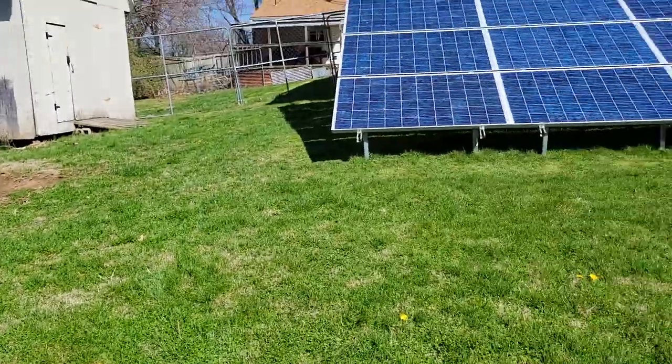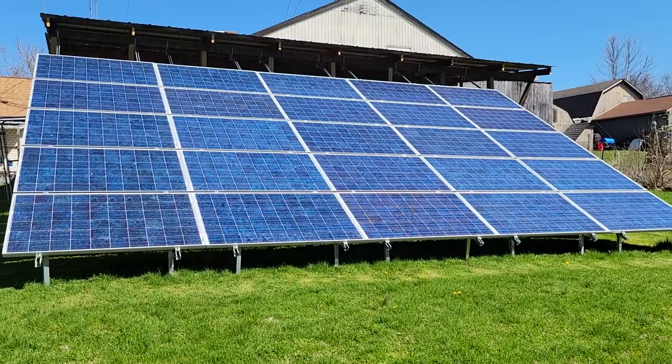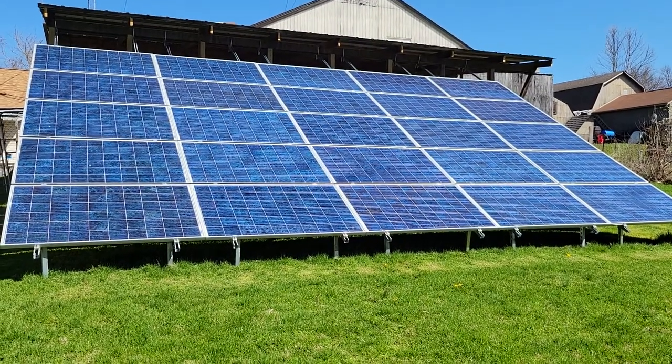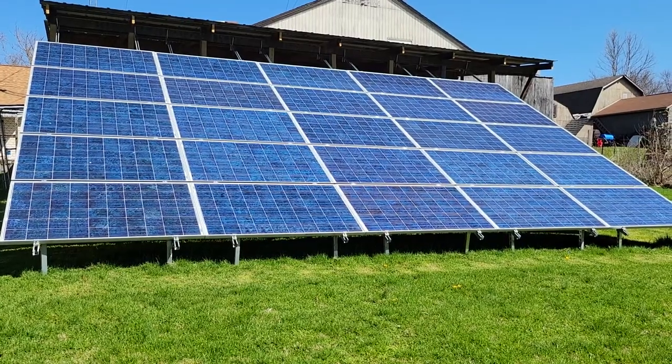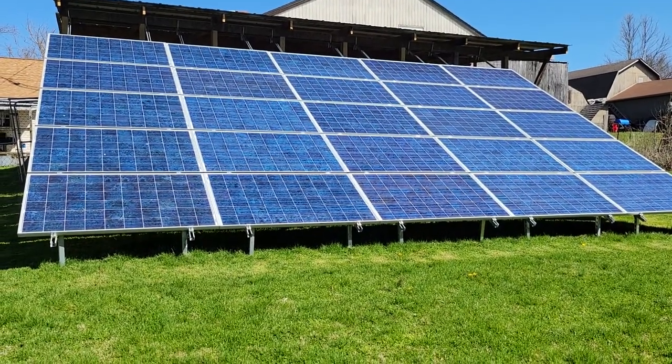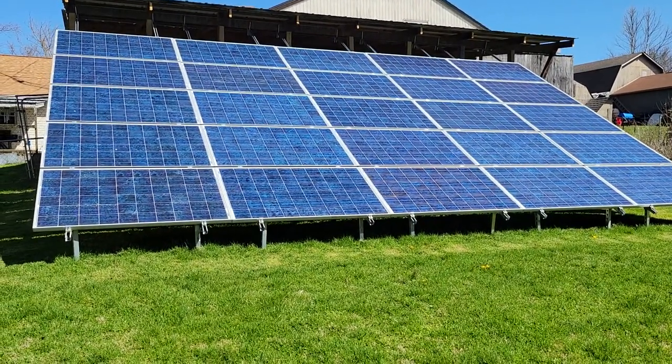Hey guys, I just wanted to give an overview of my solar system that I implemented on the house. I've gotten a lot of questions from friends and family, so let me turn you around. I've got 25, 235-watt Canadian Solar used panels that I purchased from Signature Solar, and all my equipment came from Signature Solar. Great company to deal with.